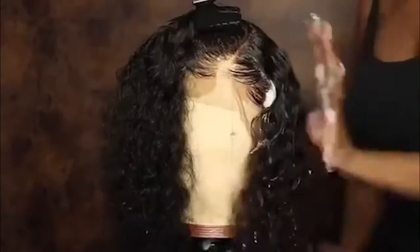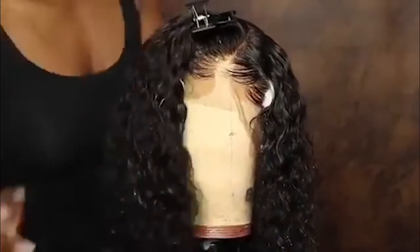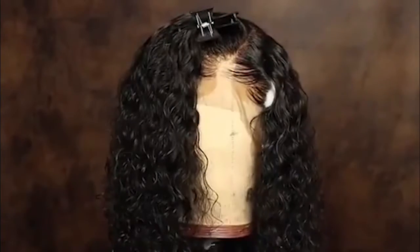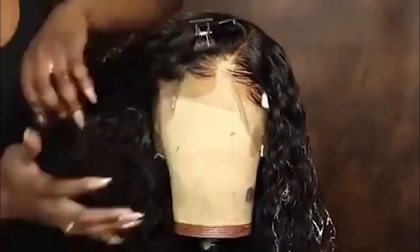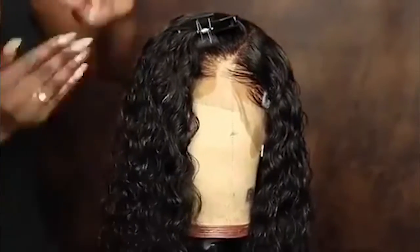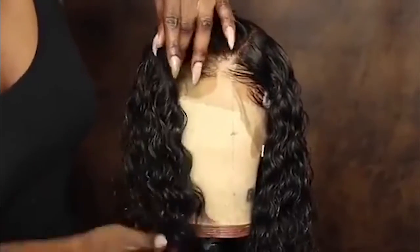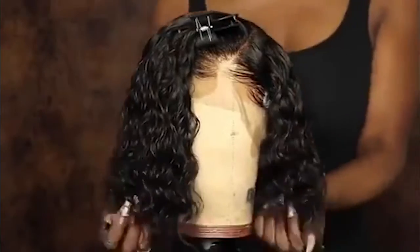Next I'm going to take a little bit of that mousse and spread it throughout the hair, and as you can see once I apply the mousse the curls really begin to start to pop. I'm gonna follow that up with some of my favorite leave-in conditioner, and that's the Cantu Shea Butter leave-in conditioner. This really helps mold the hair and keep the actual curls, and it also prevents your hair from getting really big.